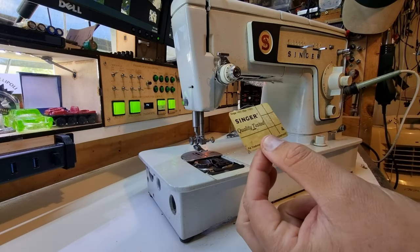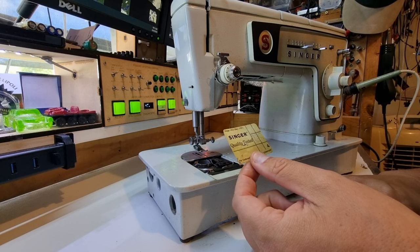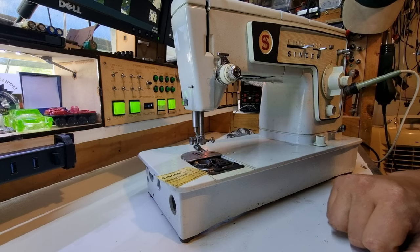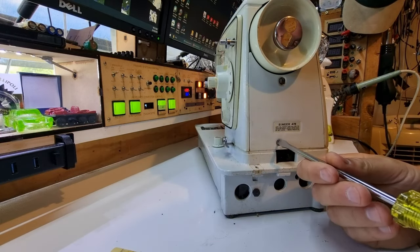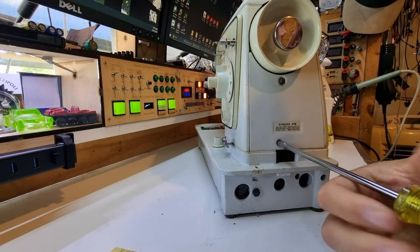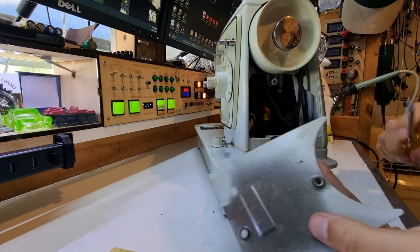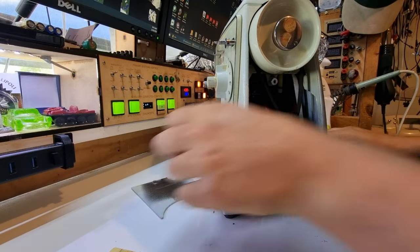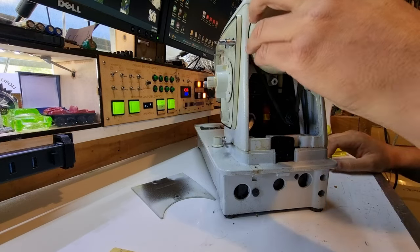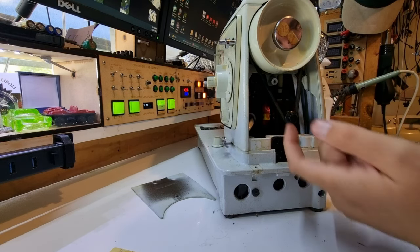There's a QC sticker for quality tester number 130 in here — I believe the copyright date on it is 1913. Now we need to find out where that gear is, so we're going to take the service hatch off and have a look. This is a Singer model 478. Gone are the days when they used like 3mm plate. There's a belt drive, and we need to find out where that shaft comes up — I think it comes up straight in the bottom here.